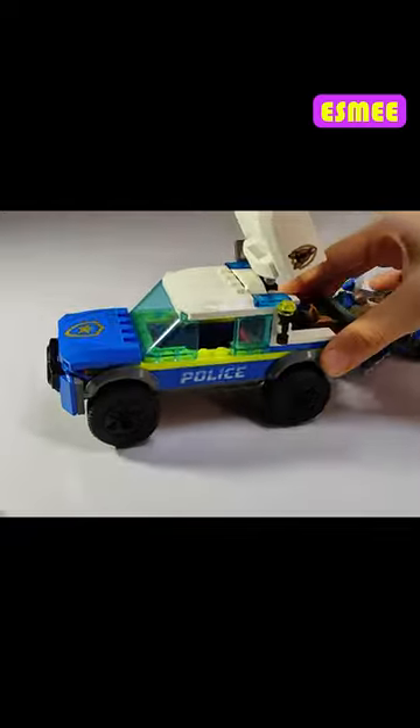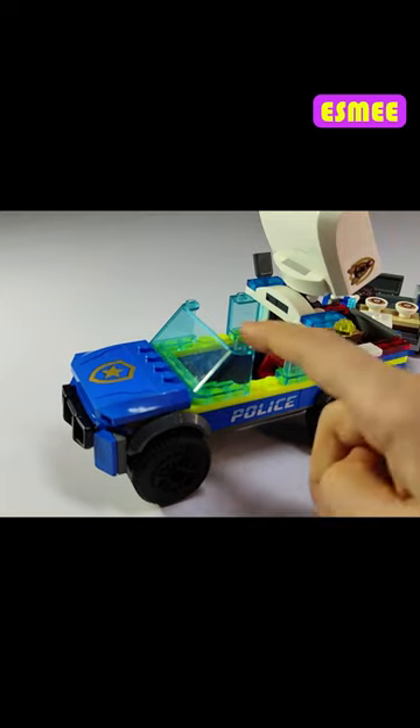This is the police car. You can open the top and you can put someone inside.